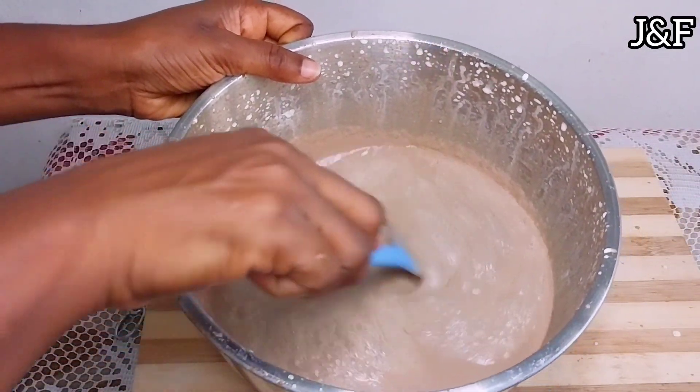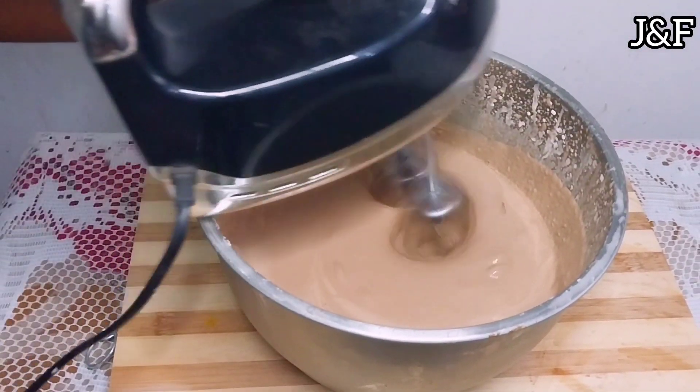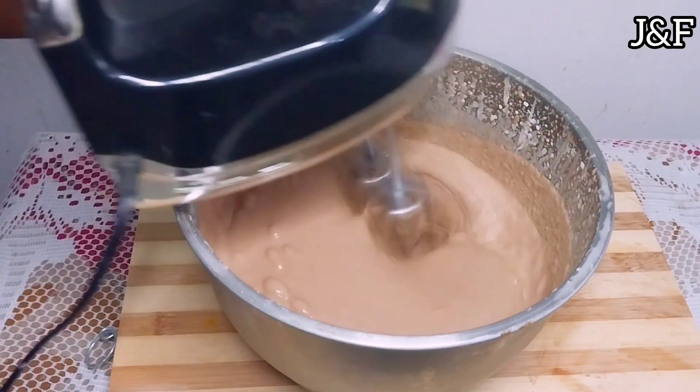It took a while for my cream to get thicker or at best form stiff peaks. So what I did was put it inside the freezer to chill for a few hours. And when I brought it out, it was much thicker, so I whipped it some more.